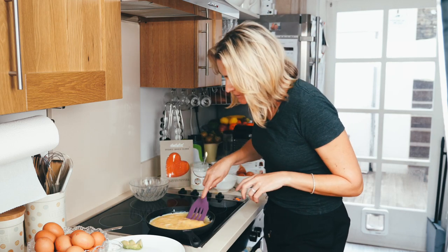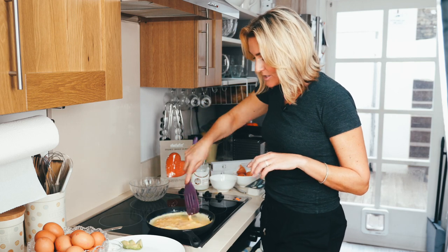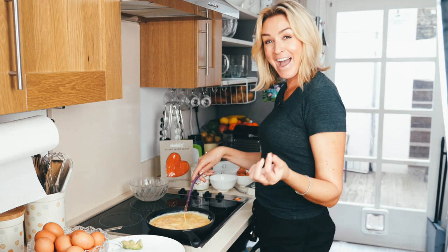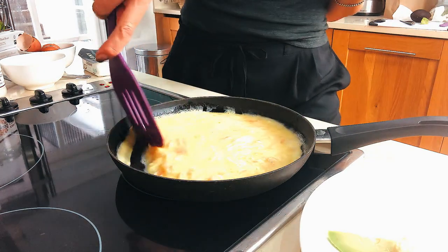As that cooks, move it around — and that's it. This is a dish you have to be present for. Live in the now. You have to be present for it because it's not something you can leave and come back to.